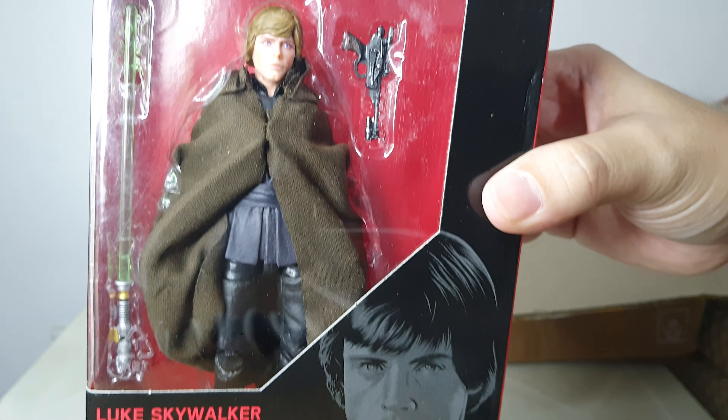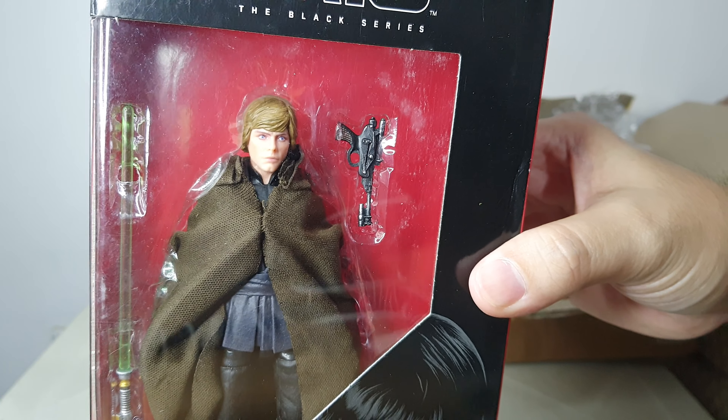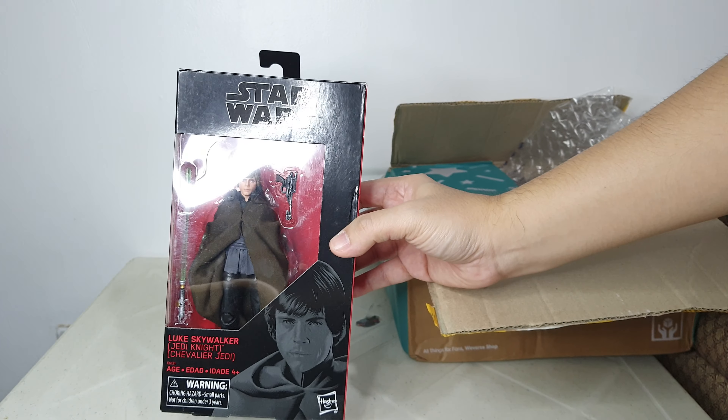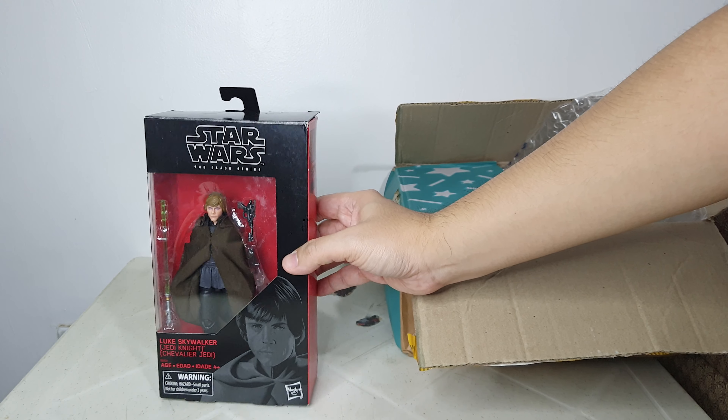I actually had no plans of selling this, but last minute I decided to let it go. It's a bit hard to get this Black Series Luke Skywalker Jedi Knight.